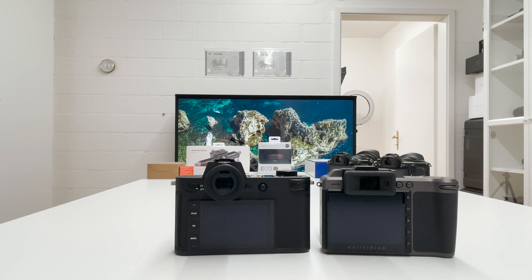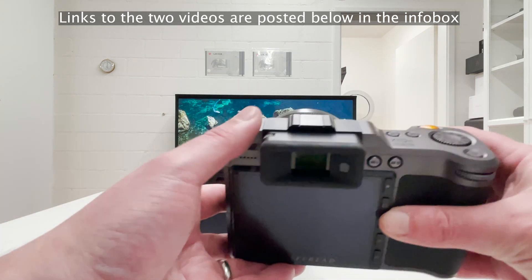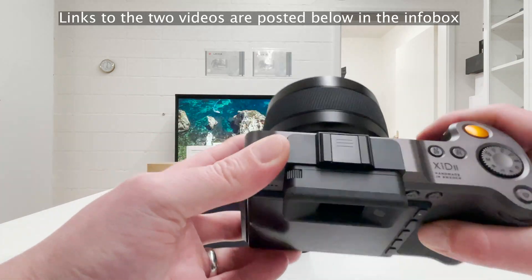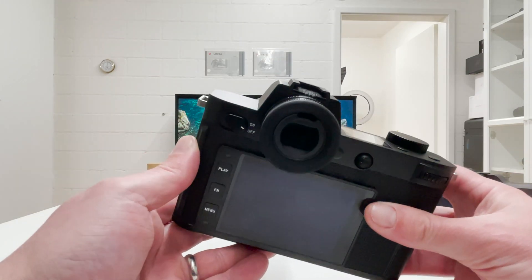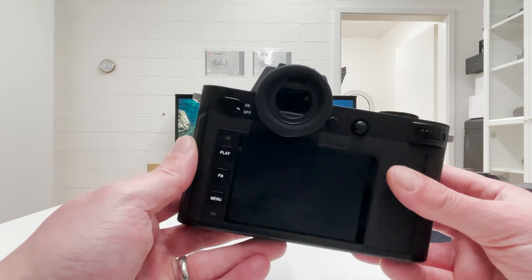In my two recent videos on non-intrusive, not-catching-attention photography combos for travel and street, where I looked into the Hasselblad X1D Mark II with the XCD45P lens and also the Leica SL2 with the 45mm Sigma lens, a lot of people came back and said can you compare these two sensors — and that's what I want to do in this video.